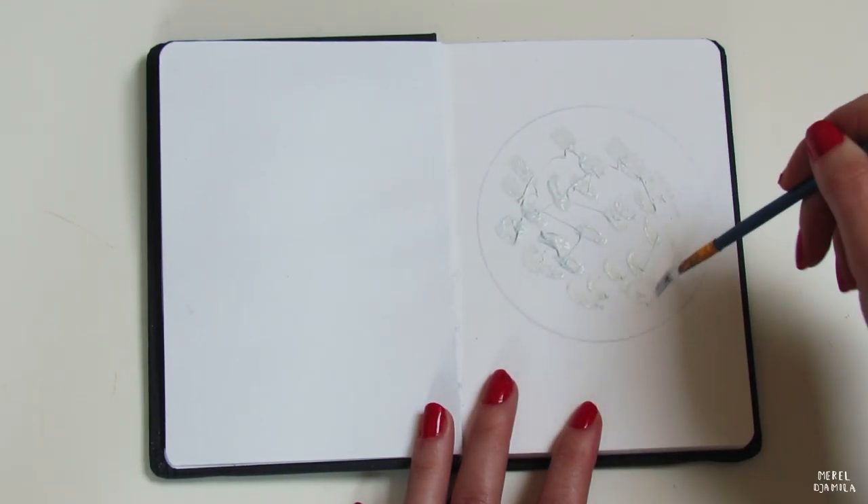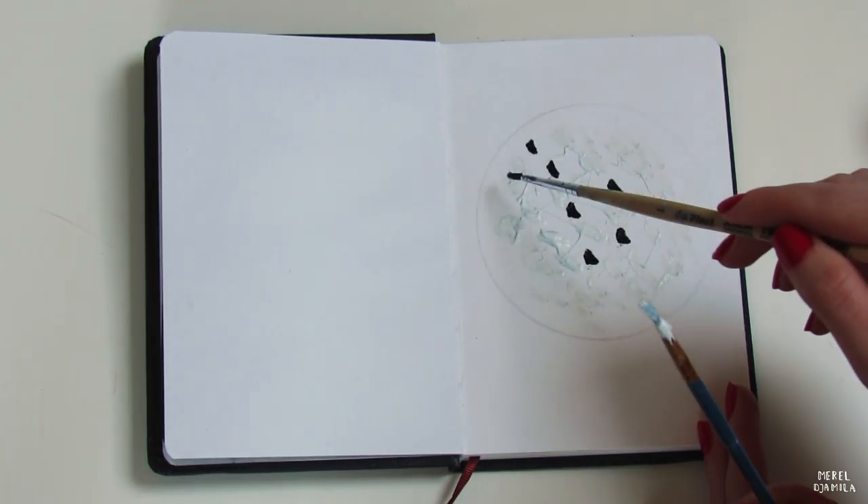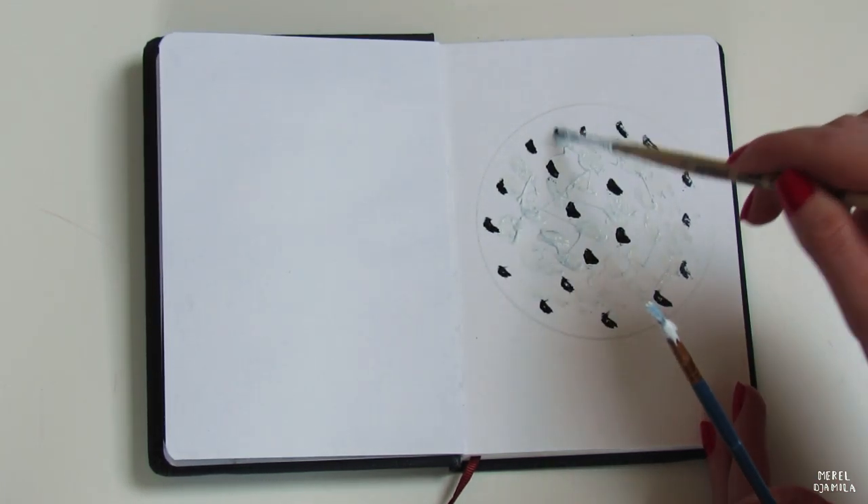The circle is done, so now I apply the white gouache paint on the page. I do this very randomly — just make sure that you have enough white paint.